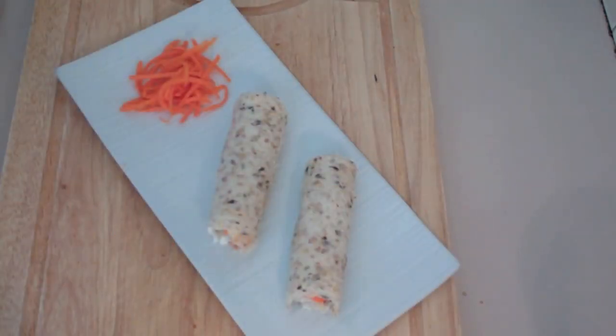Hi everyone and welcome to Nico's Baby Food once again. Today we're doing a kids recipe and we're making sandwich roll-ups. So let's get started.